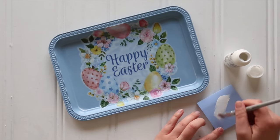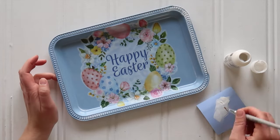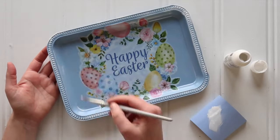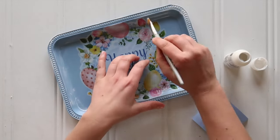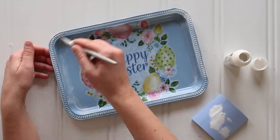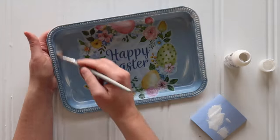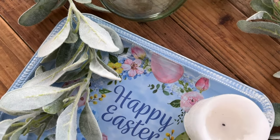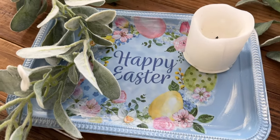This next step is optional: I used a little bit of white chalk paint with a very dry brush technique and brushed some along the edges to distress it a little. This would also look really nice with navy blue paint to distress it darker instead of lighter — feel free to use whatever color chalk paint suits your window cling. And here is my finished little tray. You can prop it up on a shelf or set it out on a table — a cute little Easter craft.